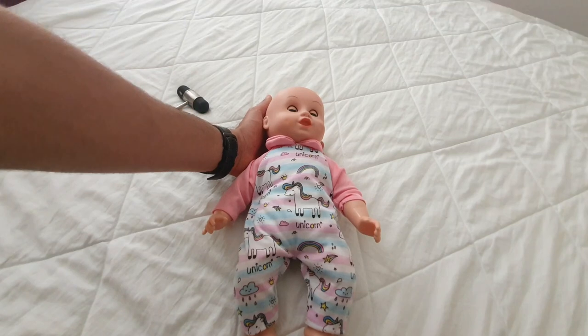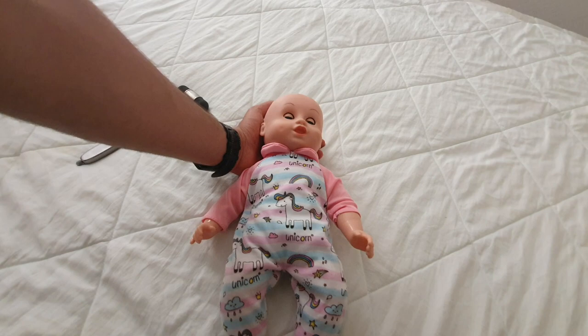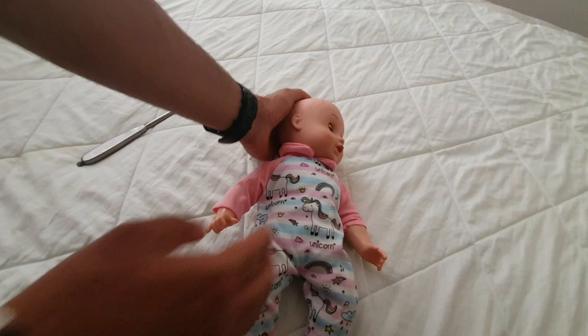Grab the baby from behind the head, lift the head up, and the eyes should track upwards and then back down. Turn the baby's head to the left and the eyes should come to the right, and vice versa — head to the right, eyes to the left. That is your cranial nerves 3, 4, and 6.